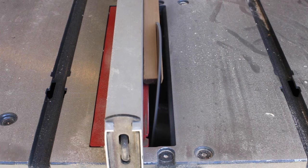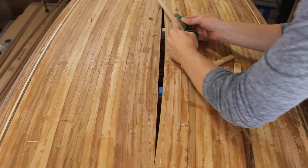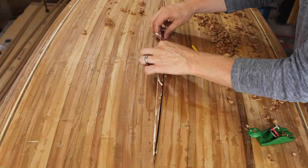On the second to last strip, I rip the cove off and instead put a really light bevel before I put it on, then I cut and shape the last sliver of a strip to fit in there perfectly. It's kind of a cool milestone finishing the hull.